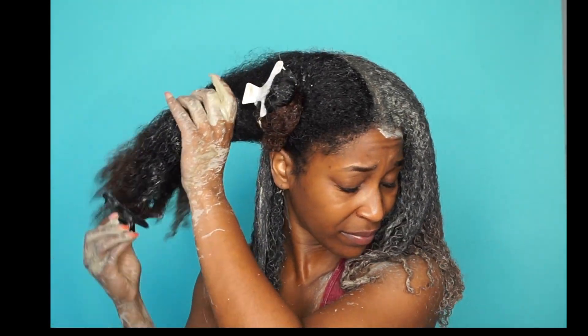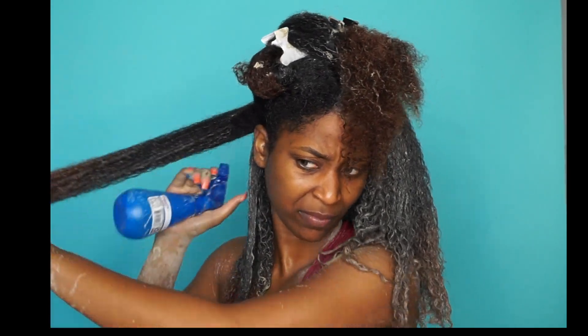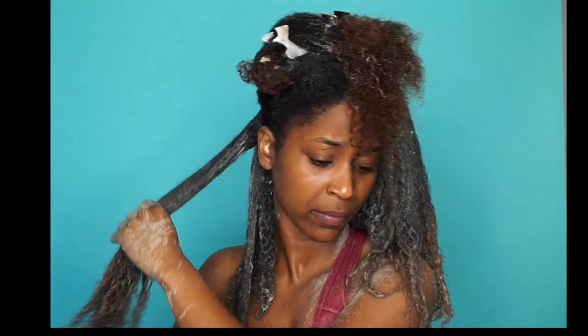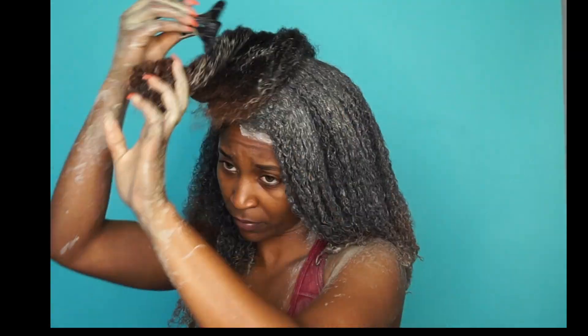It draws out toxins, impurities, and residual hair products — which is especially good for girls who do wash and gos all the time. When you rinse the mask out, it rinses out all those residual products and impurities as well. It doesn't strip your hair of moisture; it leaves your hair squeaky clean while opening up your hair's cuticle, so your finishing products absorb better, giving you more definition. It also clumps curls, tames frizz and flyaways, and makes your hair super shiny.